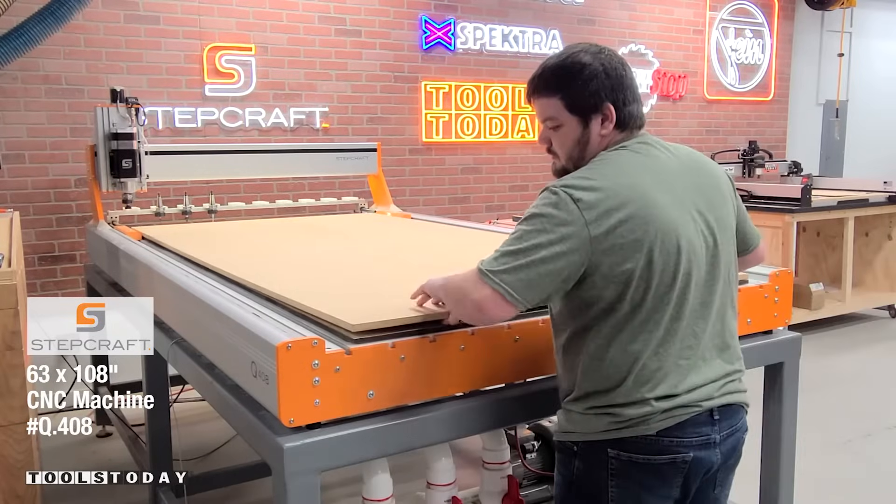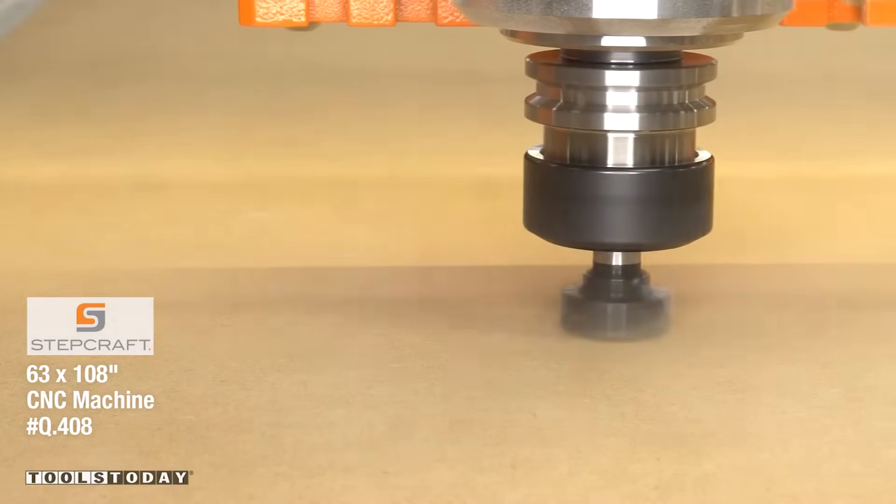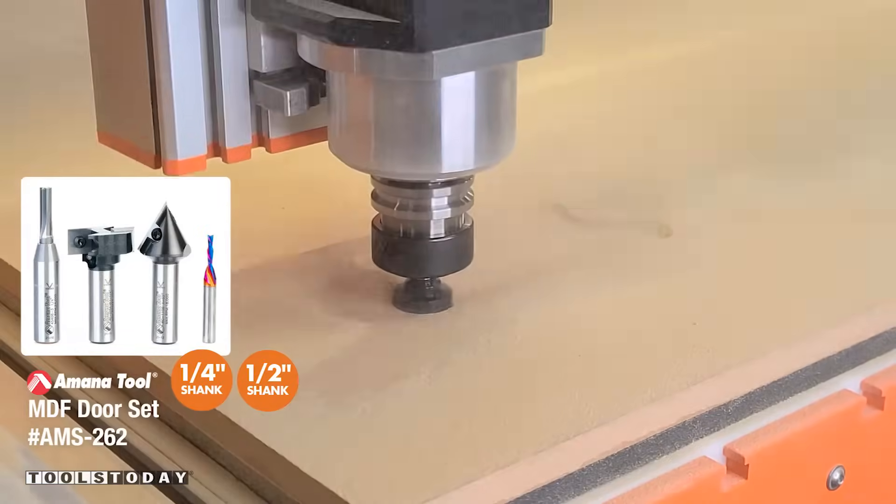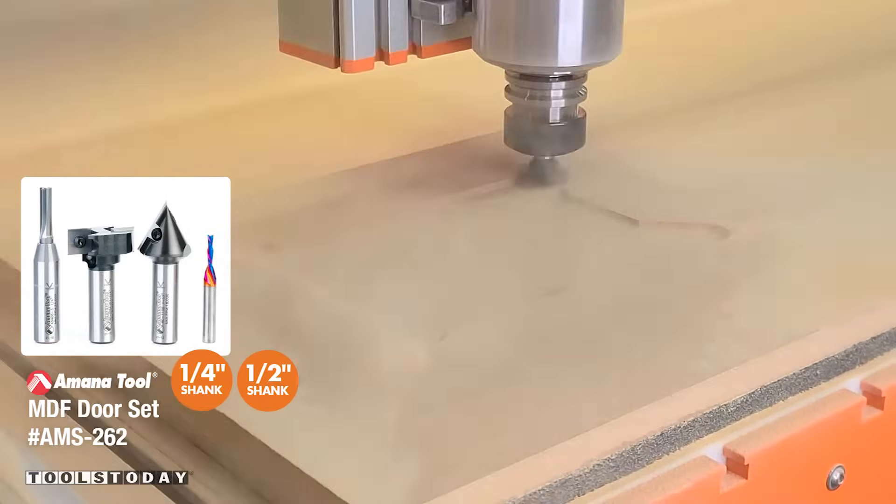Putting down a 4x8 sheet to start making some MDF simulated shaker style doors on the Stepcraft Q408 CNC machine using the AMS 262 set to create this look.